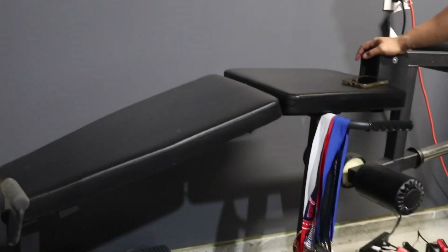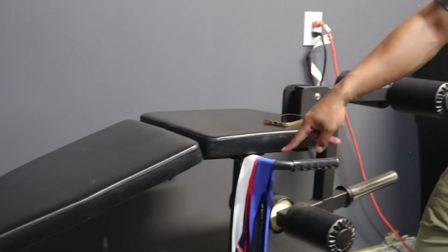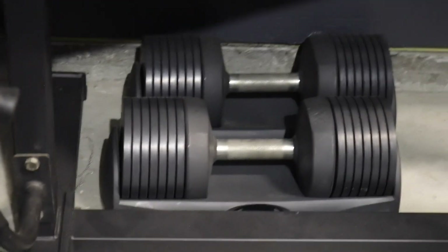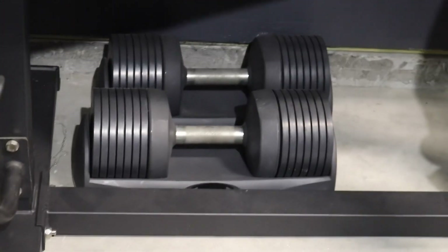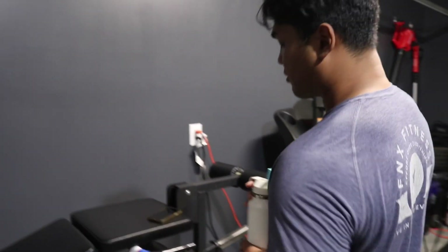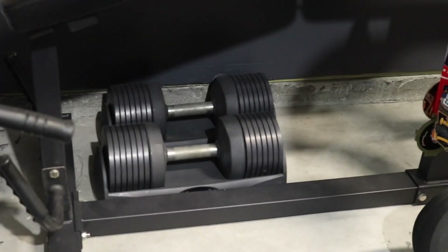Right here is a Titan Fitness leg extension and leg curl combo. It's not great for leg curls — if you're short you're going to have a bad time — but it's great for leg extensions. Under it we have Jock's Fitness dumbbells, 8 through 50 pounds in six-pound increments, which is a bit unusual. It's nice for what it is, but in my opinion it was pretty overpriced when I bought it, though I've seen some good deals since.